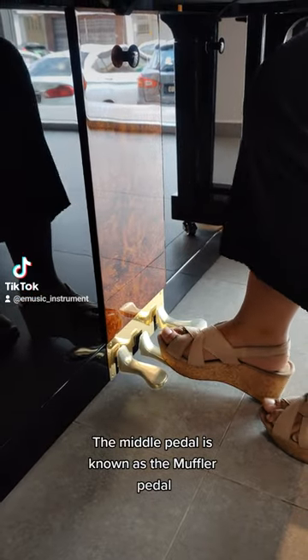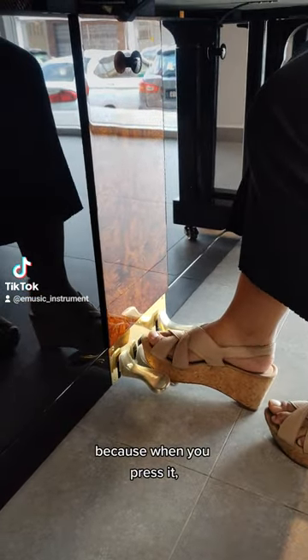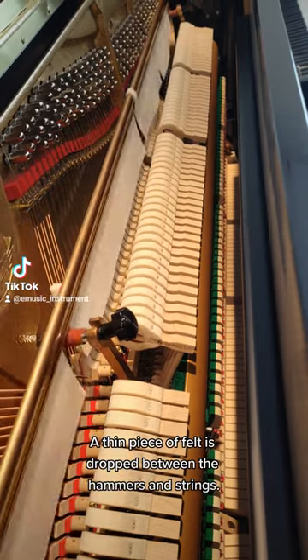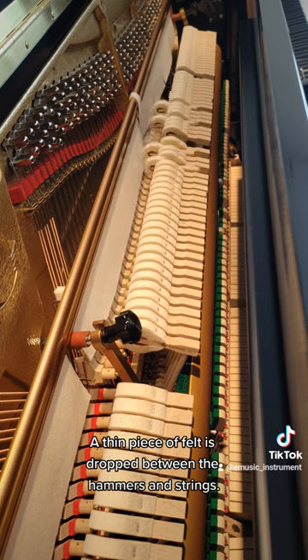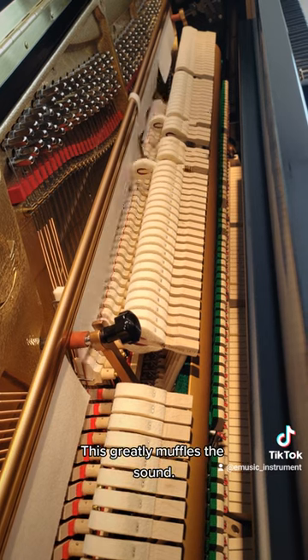The middle pedal is known as the muffler pedal because when you press it, a thin piece of felt is dropped between the hammers and strings. This greatly muffles the sound.